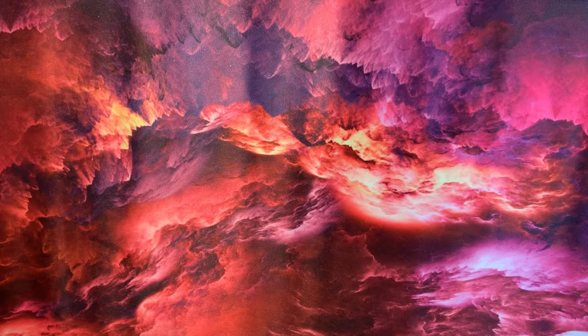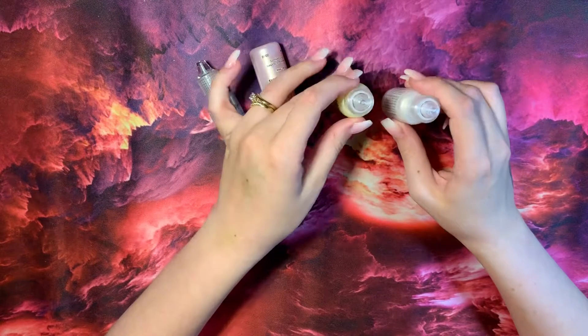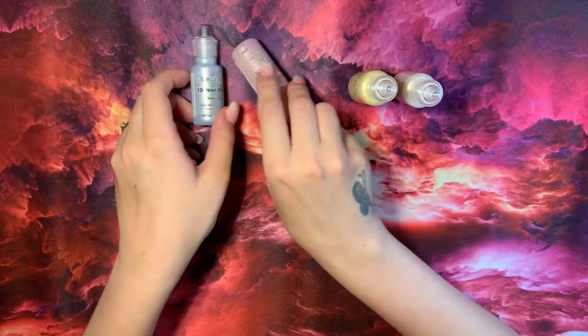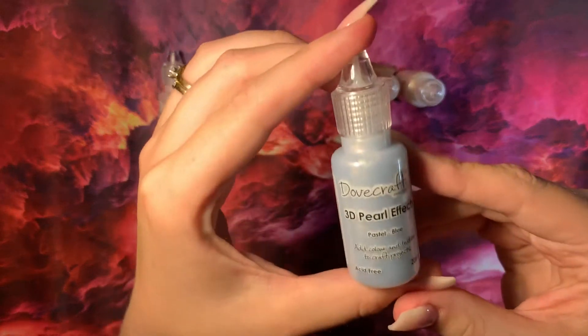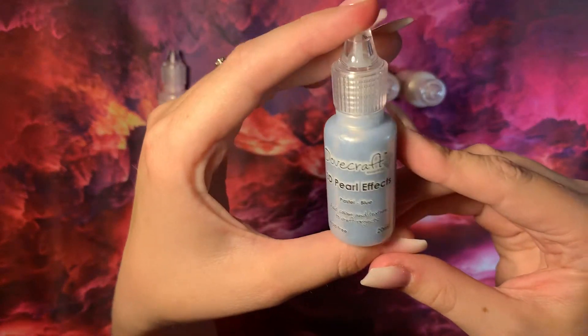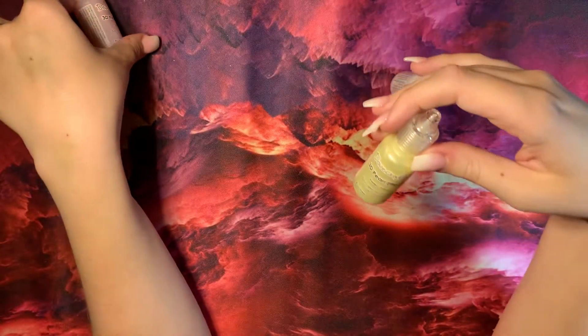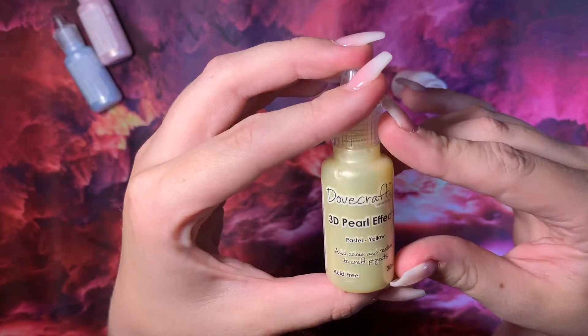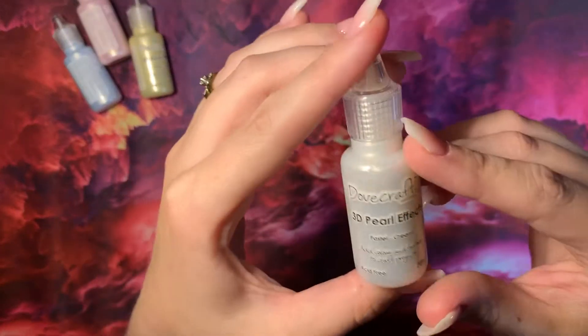I got some more of the pearl effects — these are the ones I mentioned before that I got from the pie and short, and they have a lovely 3D effect. So I got the pastel blue, pastel pink, pastel yellow, and cream. I'm looking forward to using them.